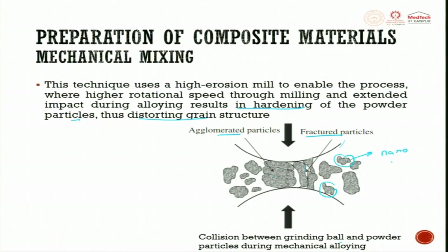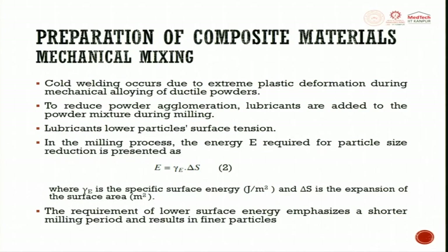You can even get nano-sized particles this way. Cold welding occurs due to extreme plastic deformation during mechanical alloying of ductile powders. In cold welding, you have one powder and another — when hammering occurs, extreme plastic deformation joins the two metal powders together. To reduce powder agglomeration, lubricants are added to the powder mixture during milling. In dry milling, extreme plastic deformation is more, so cold welding will happen. The lubricant lowers particle surface tension, causing a slipping action so cold welding does not happen.